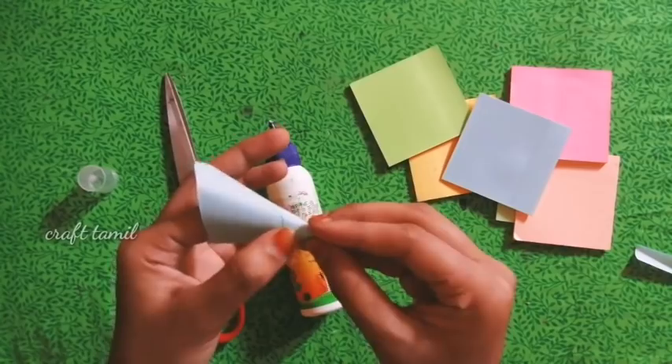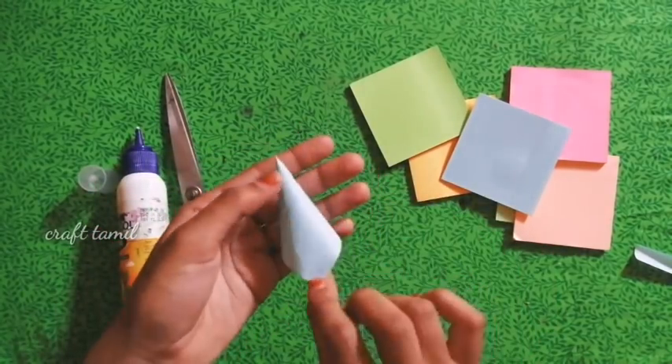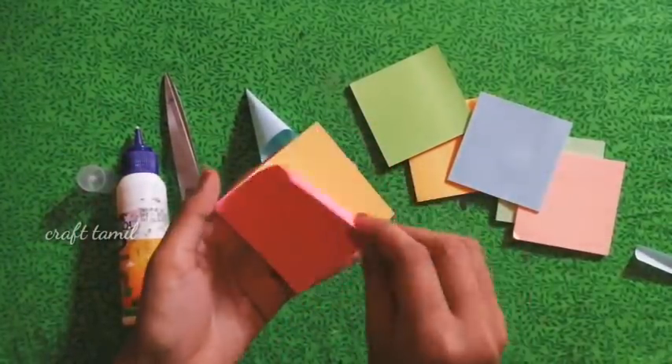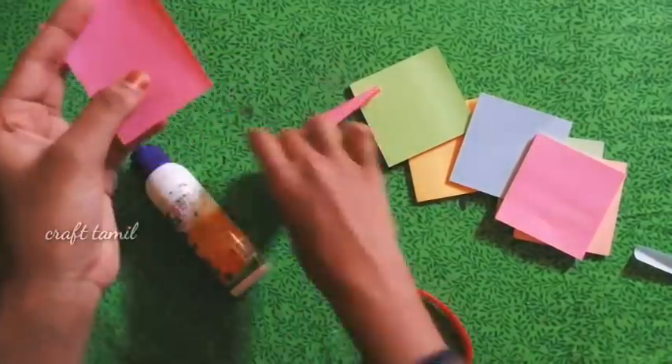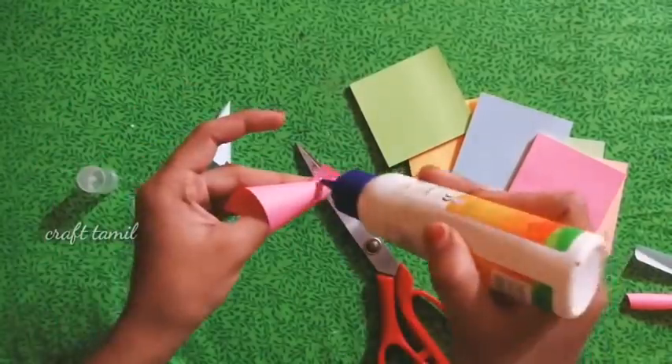First, it will show you some Sari. I will be crafting today with paper, and we are working with it. First, we need to remove sticky notes. You can also remove the paper. You can use it in a very simple way.